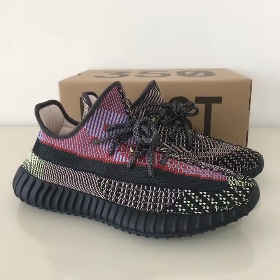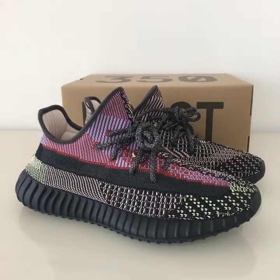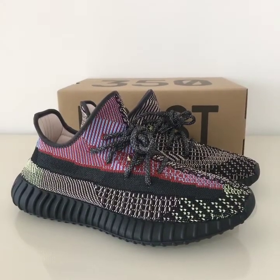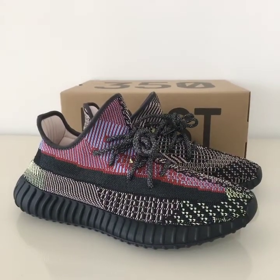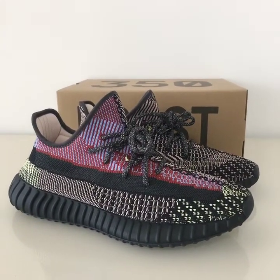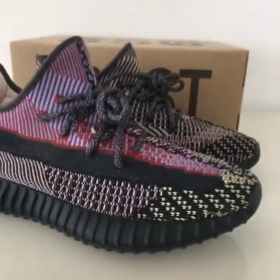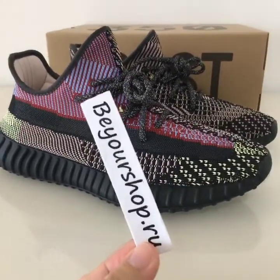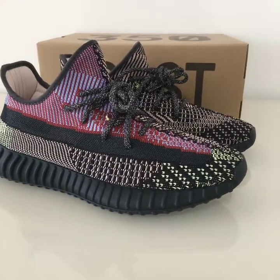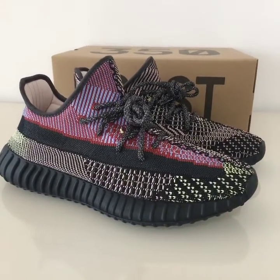What's up, welcome to my channel. You can look at the new source here — this is the Yeezy 350 V2. All sizes are available, so if you want to order this one, please check my website yourshop.io. We already supply the best quality and the best materials to make the best shoes.